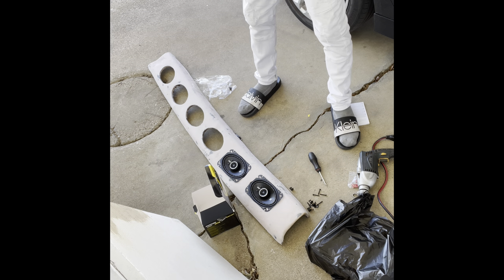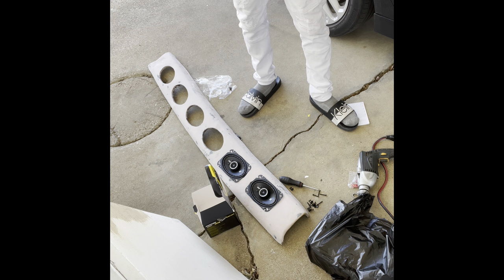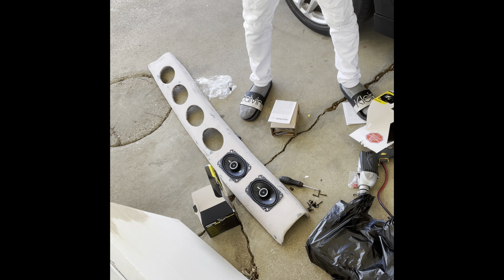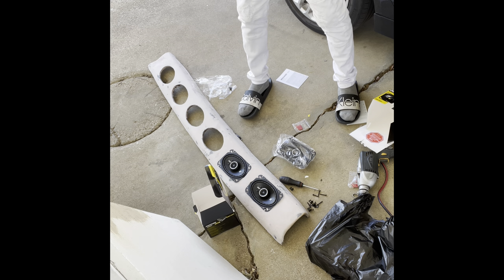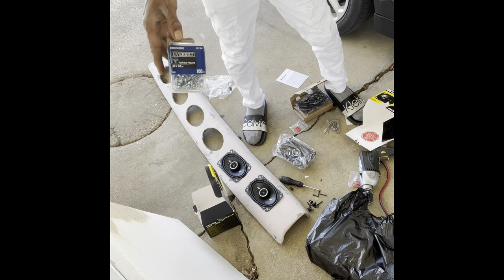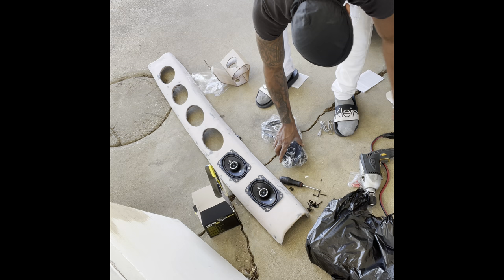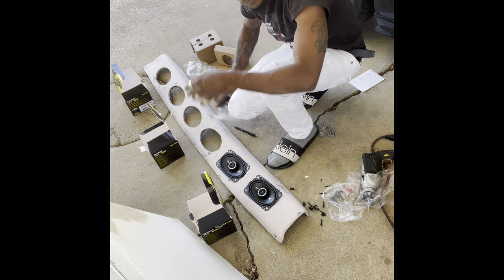Now that's done — to show y'all what's going on, I'm going with these Kicker DS speakers because they match the inside of my car and they work pretty good. I was impressed by the sound. I'll take them all out so that when I put the screw holes in, they just go straight across — I don't want them to look jagged. I was going to use these little wood screws, but they come with their own screws, so I'm just gonna use those. I was looking on Amazon and was going to buy these speakers for like $190, but got them for $150 at the audio shop.